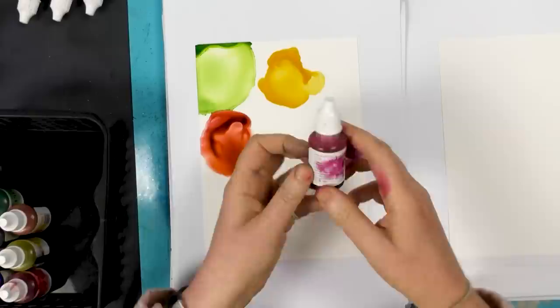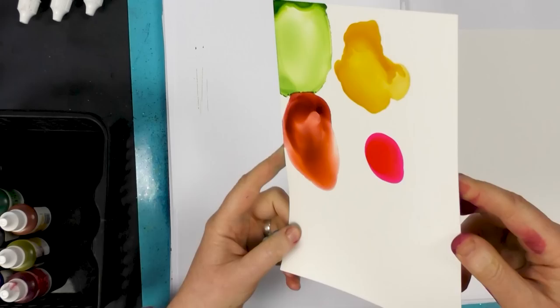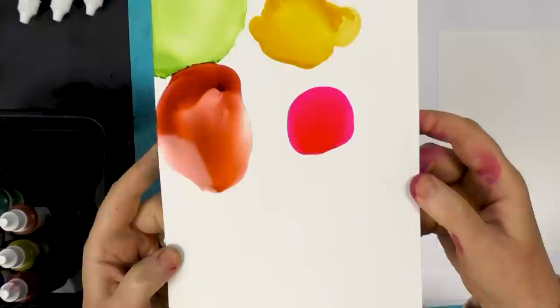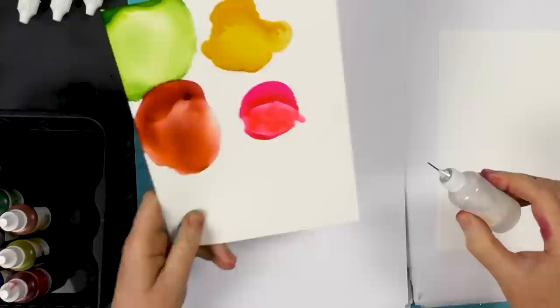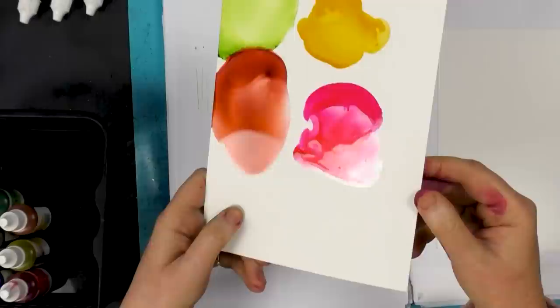Next we've got Magenta. It's quite a nice bright pink. You can just about see that, and again just adding that little bit of blending solution — you can see how that changes. It also changes quite a lot when it dries out as well. You can see that's really quite a bright pink.